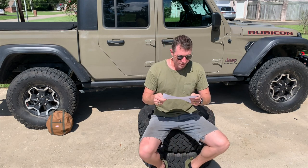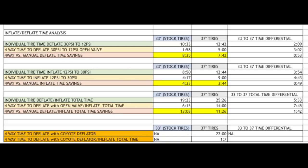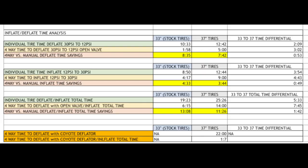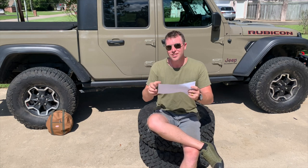Let's see how the single ARB compressor did for inflation. Individual manual inflation time from 12 PSI to 30 PSI: 33-inch tire was 8 minutes 50 seconds; 37-inch tire was 12 minutes 44 seconds — a difference of 3 minutes 54 seconds. The four-way inflation: 33-inch tire was 4 minutes 17 seconds; 37-inch tire was 9 minutes flat — a difference of 4 minutes 43 seconds. Time savings of four-way versus manual: on 33s you're saving 4 minutes 33 seconds; on 37s about 3 minutes 44 seconds — a time savings differential of 49 seconds. Between the deflation and inflation differentials, you're still looking at about a minute between 33 and 37 either way — interesting, isn't it? I'd be right behind you in these 37s if you had stock tires.